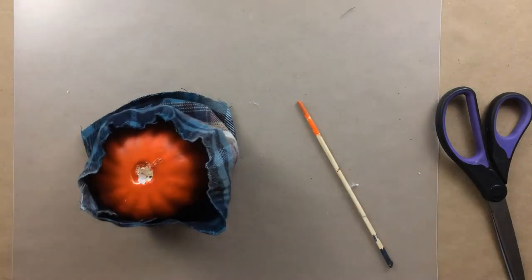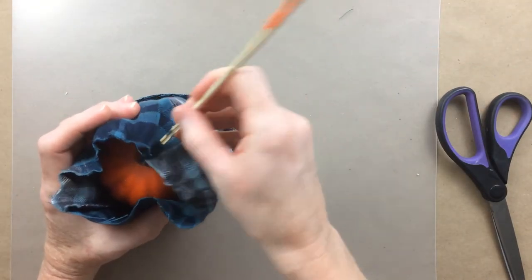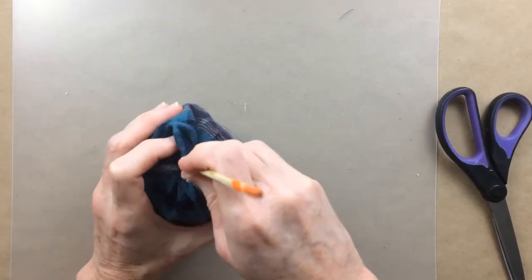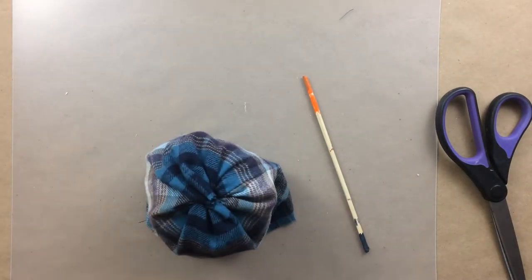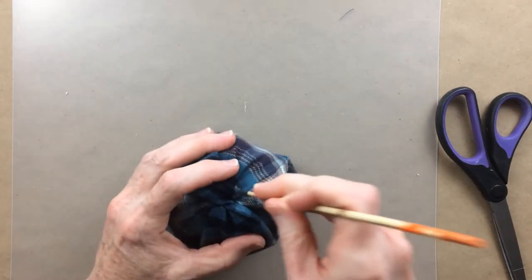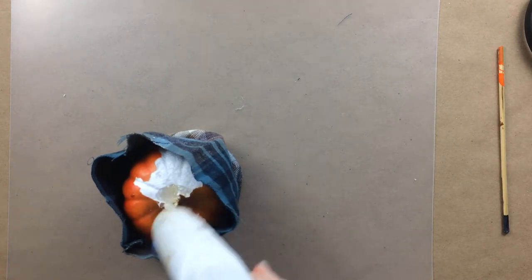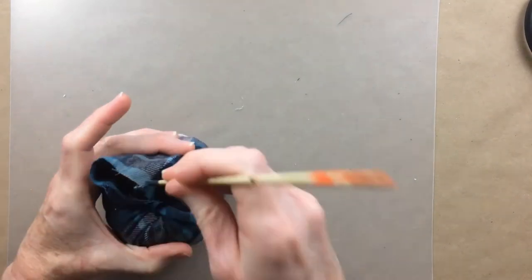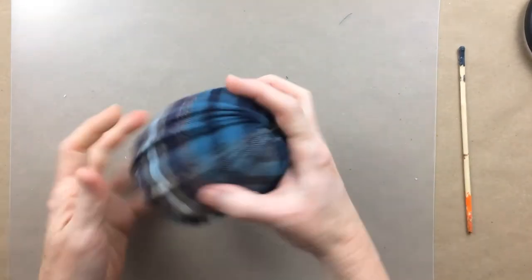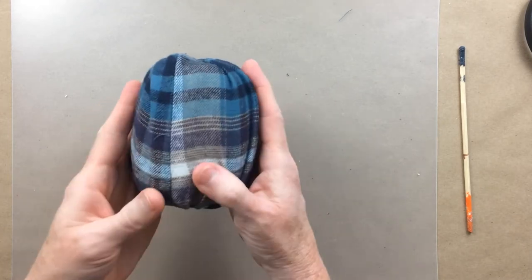I'm going to put that glue in there, and then you can use any type of stick — a pencil, a piece of floral stem, whatever — and just tuck those in in a circular motion, adding glue where you need to. Give that a second, flip it over, and do the other side. Now we're working on the top, doing the same process: tucking a little, adding a little bit of glue, and tucking a little more. And there you have it — a cute little flannel plaid pumpkin that will match the wreath we did.